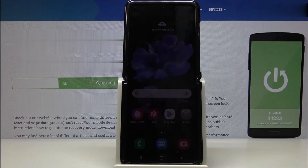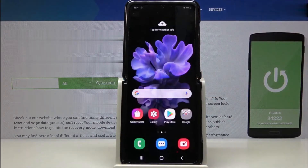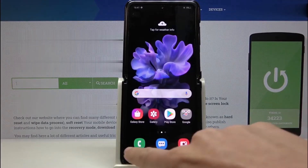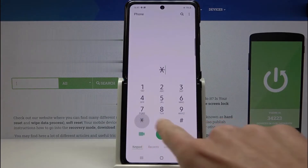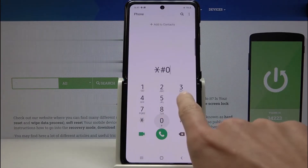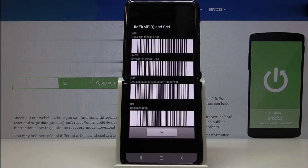To unlock your phone from any carrier, remove the passcode, or perform a Factory Reset Protection Unlock, you'll need to find your phone's IMEI number. It's super simple. Just grab your phone, open the phone application, and dial star hash zero six hash. The IMEI number will appear on your phone screen.